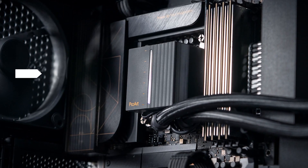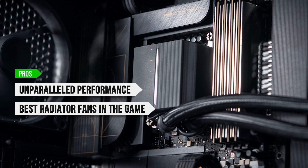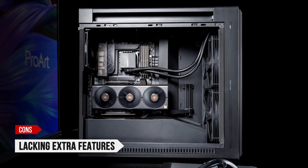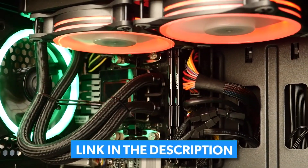To sum up, what I like about the ProArt LC360 is the unparalleled performance, the best radiator fans in the game, easy installation, and the minimalist industrial design. On the downside, it's lacking extra features. Thanks for staying till the end — you can check current prices in the description below.